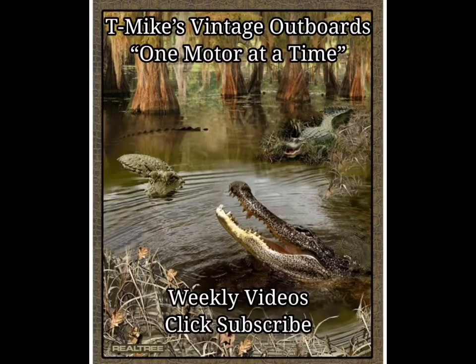Hope you enjoyed the video. Here at T-Mike's Vintage Outboards we're doing one motor at a time. Please click on subscribe — I promise to do weekly videos. Au revoir mes amis and laissez les bons temps rouler.